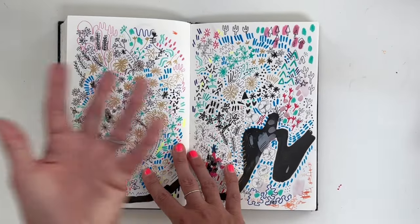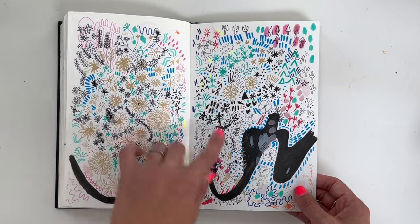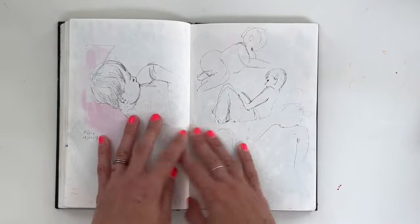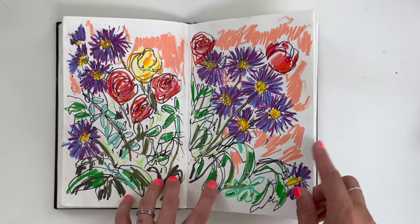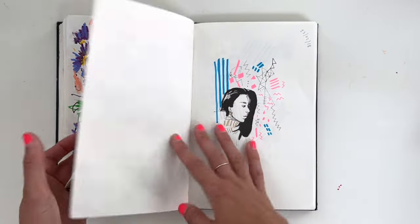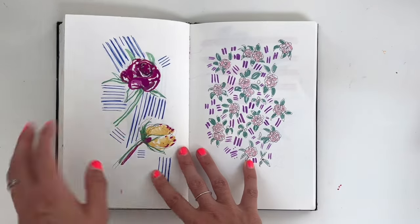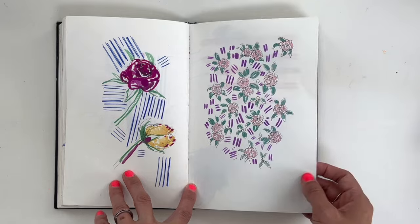Yeah, this is by no means one of those pristine sketchbooks. But it's like — I'm tempted to go back to some pages and maybe alter them, but I'm not going to. This is a record of that time. And it's interesting — like that page I don't love, but it's interesting to see what I was doing then and how I was putting things in. I think this is 2018.